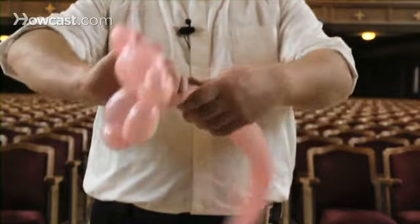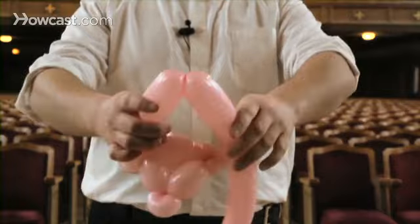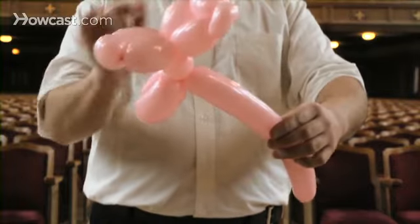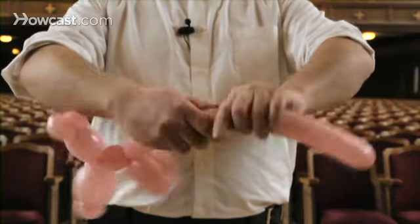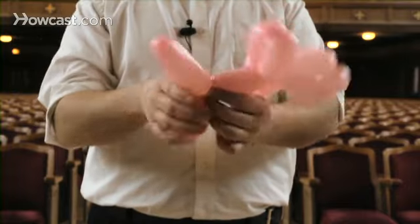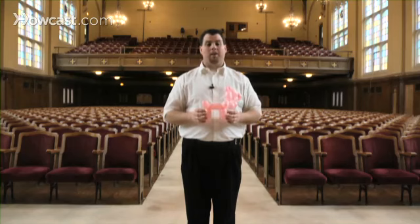To do the body, you make another one inch bubble for the neck, make about a two inch bubble for the first leg, fold in half and lock twist to make the second leg. Make another bubble for the body, pinch and twist another bubble for the back leg, fold in half, pinch and twist. And this is how we make our pink pig.